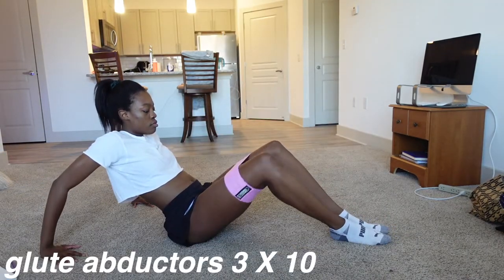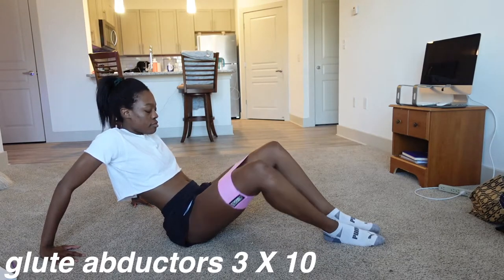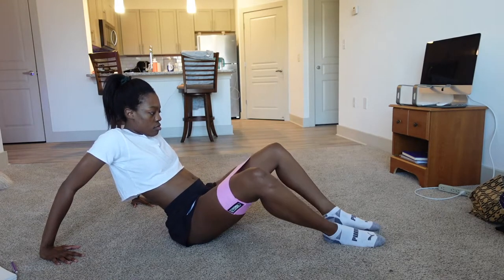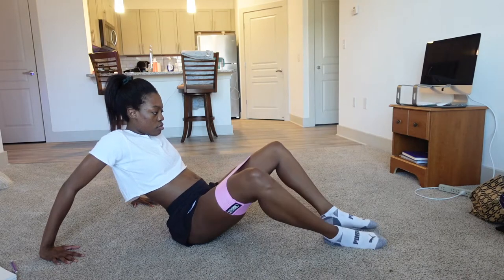Okay, so now we're going to do some glute abductors. These are really good once again for strengthening your knee and preventing injury, because in volleyball you really overuse these muscles, so it's really important to make sure they're super strong.